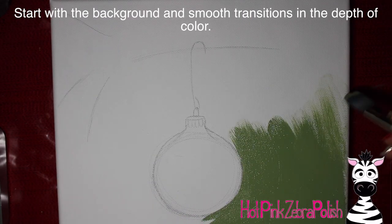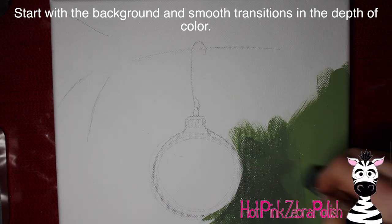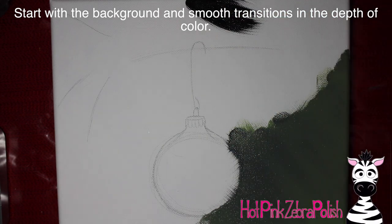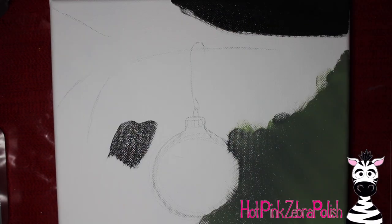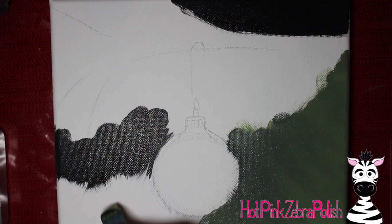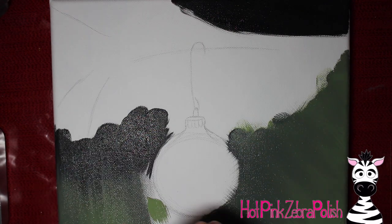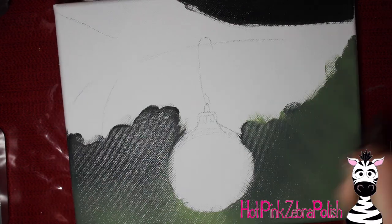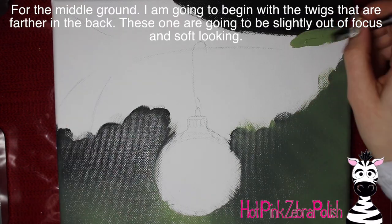I'm going to start with the background color. I'm keeping the very background so this is the area that has basically no details in it whatsoever - just very smooth looking. I'm taking different shades; everything in the background is going to be just a single shade of green, black, and white, keeping it very soft looking with nothing too crazy.